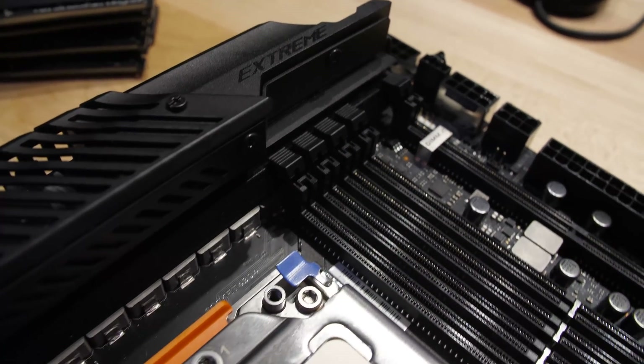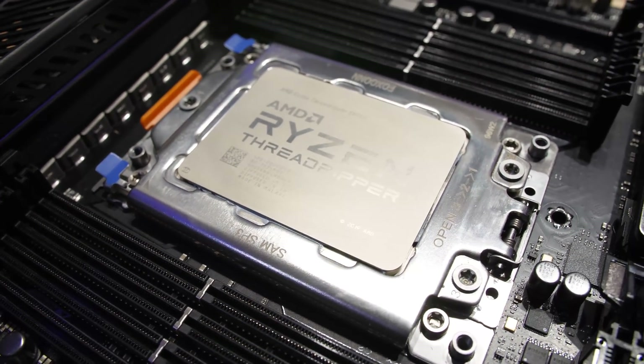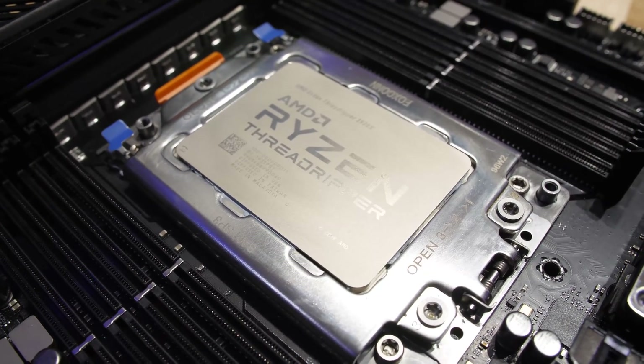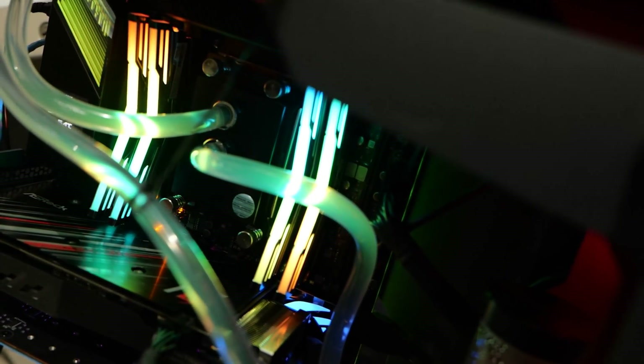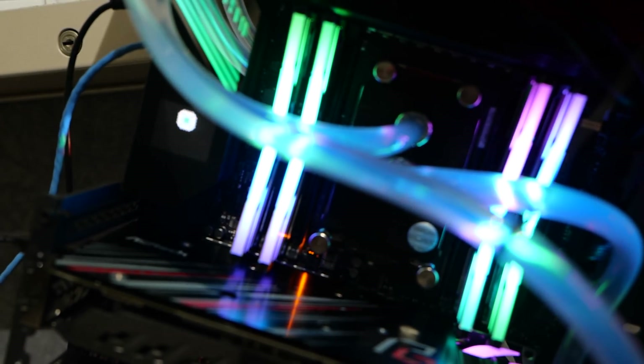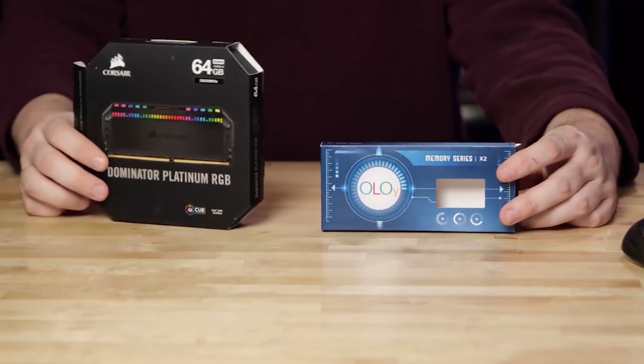The big unstated improvement with the Alpha versus the non-Alpha version is memory compatibility, at least anecdotally. I went through three versions of the Zenith Extreme — one shipped in the ASUS/AMD press kit and two retail. The Alpha version has much better memory compatibility, especially with 256 gigabyte kits. Basically, it's been plug-and-play. Memory testing was done with the G-Skill 256 gigabyte Trident Z Neo kit. I also tested a 32-gig kit, two 32-gig kits for 64 gigs total, Corsair Dominator, and the OLOY memory I reviewed a while back.